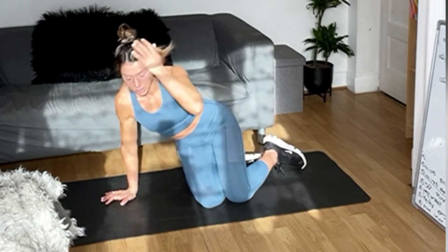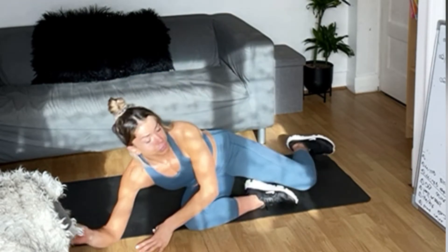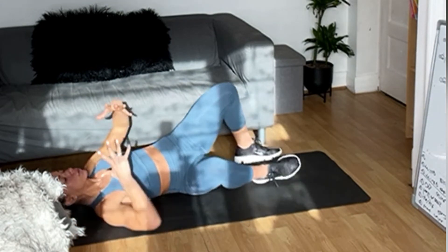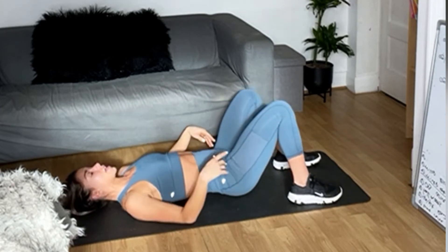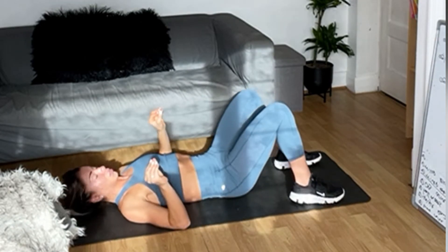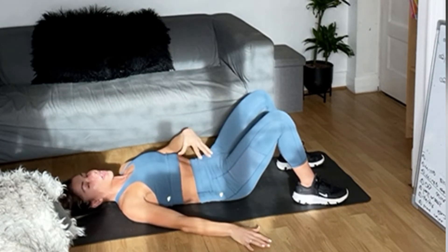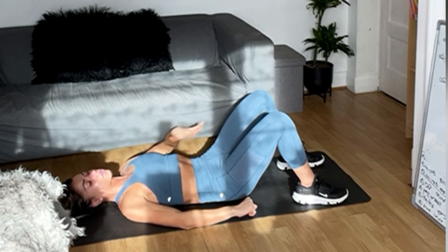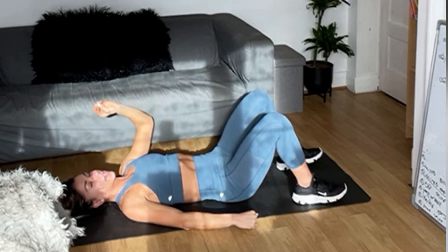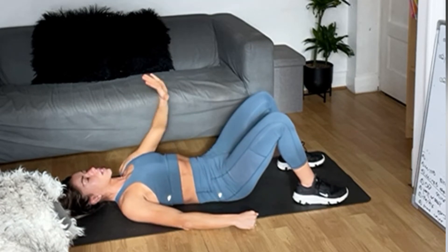Now we're heading onto our back. Prenatal — put two cushions behind your back. Roll to your side, then roll to your back in a propped-up pose. From here, just massage your lower back, tuck your bottom under so you're leveling your spine, and press your back gently into the floor. Now relax everything — and again, tuck under, press, and relax everything.